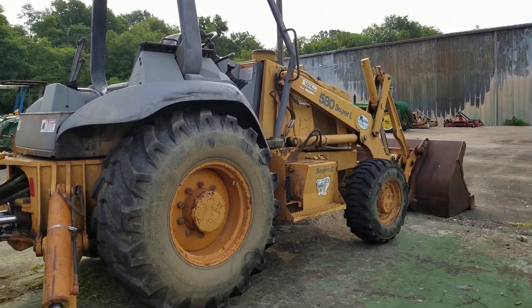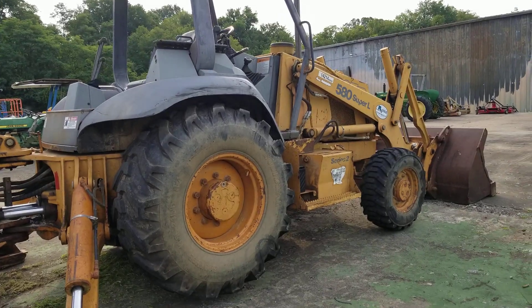So there you have it — a Case 580 Super L backhoe. All right.